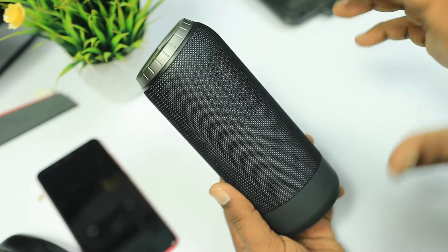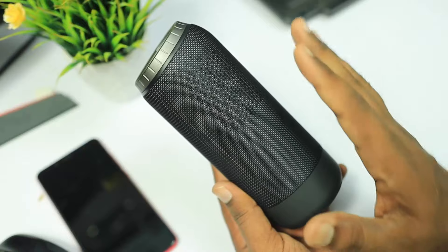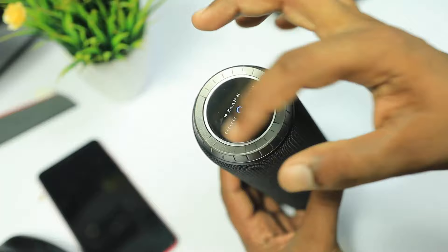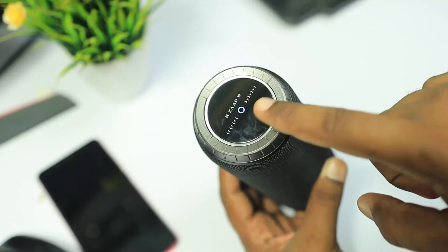If you have a small room, you can try to use this Bluetooth speaker. You can use the rotator and touch tracker controls to manage playback.